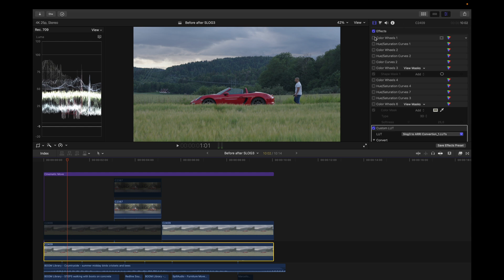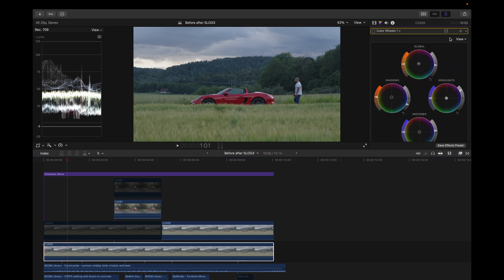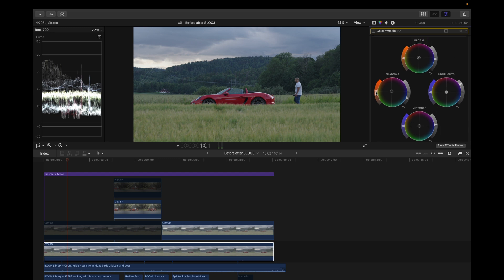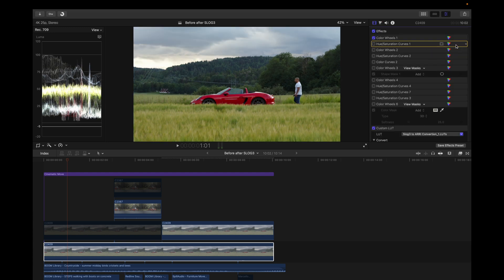Next I added a color wheel. As you can see, I dragged down the overall exposure, dragged down the shadows, brought up the highlights, and dragged the midtones up a little bit. After that I also dragged up the saturation.